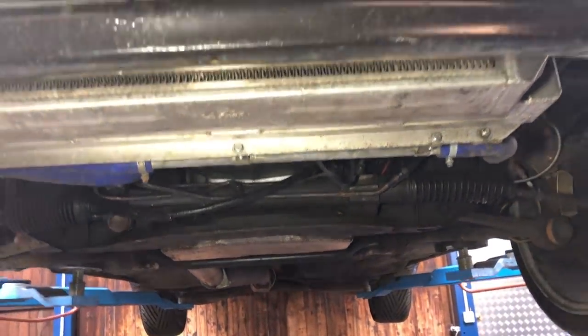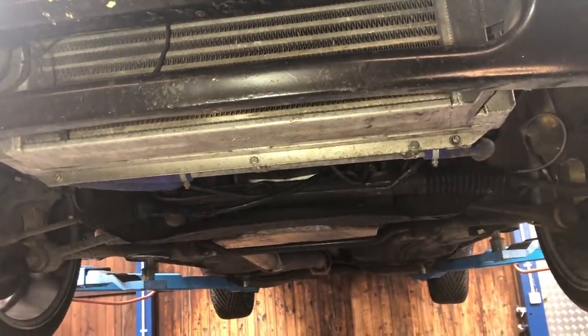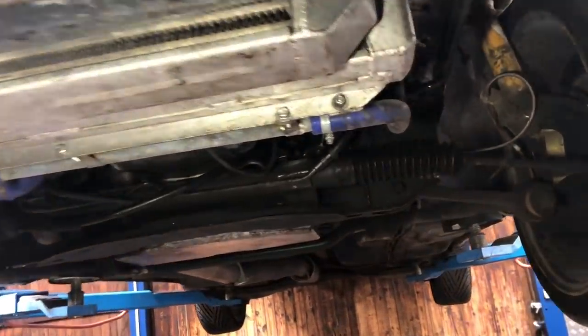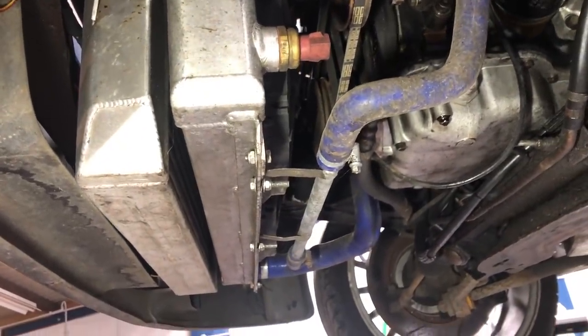Straight away you can see it does have this aftermarket huge aluminium intercooler, and also it's got a huge aluminium rad in it as well, and a couple of aftermarket fans.